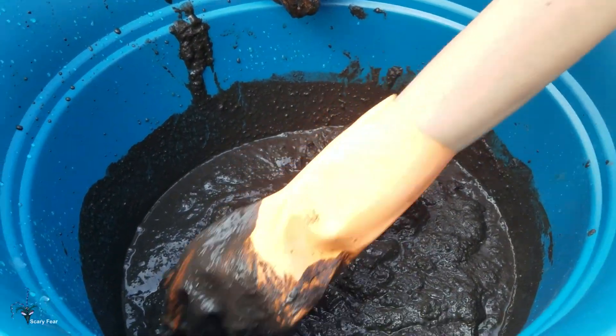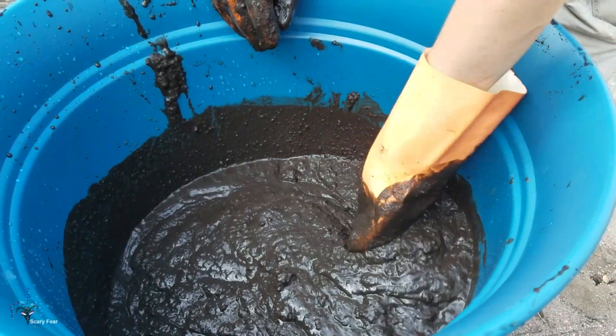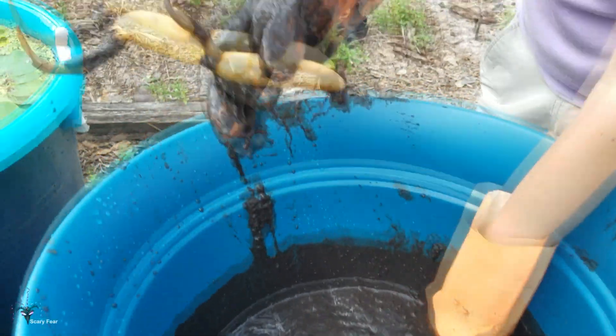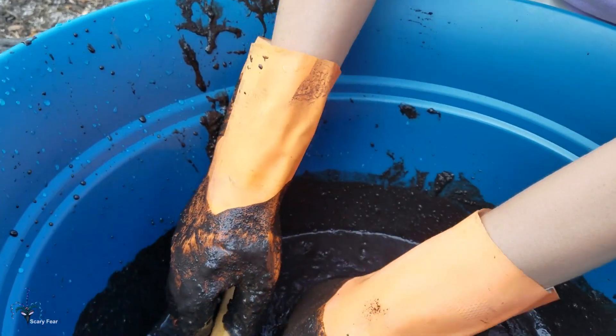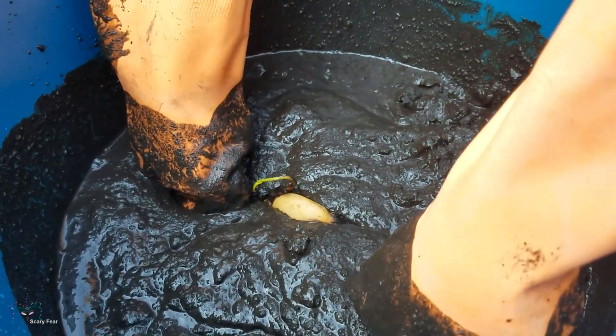I'm going to try to make a hole here — the soil is a little too soft. Here's the tuber of Big Versicolor, and I'm going to put it in kind of angled.